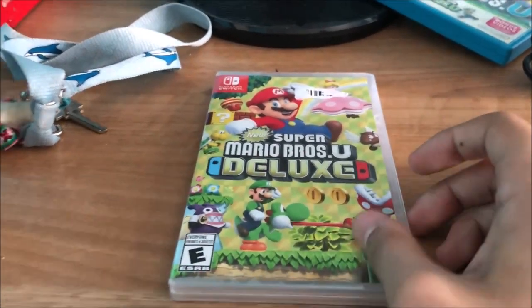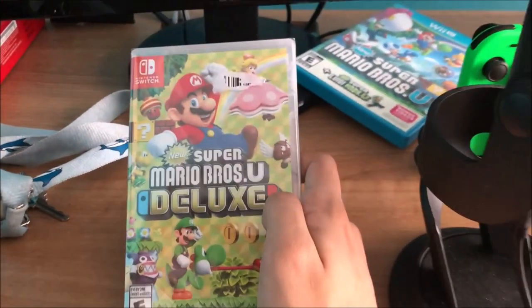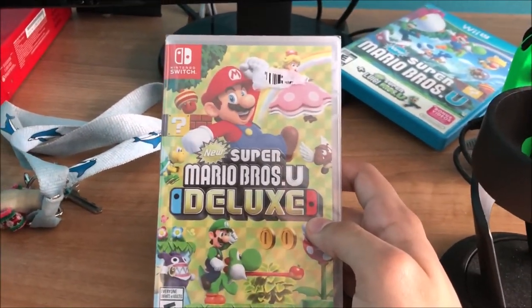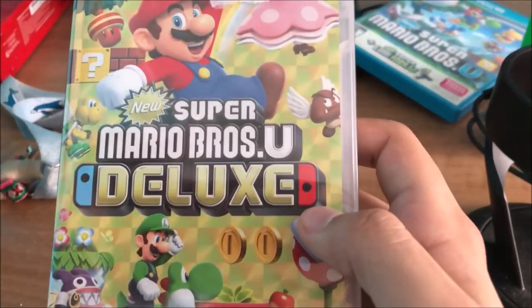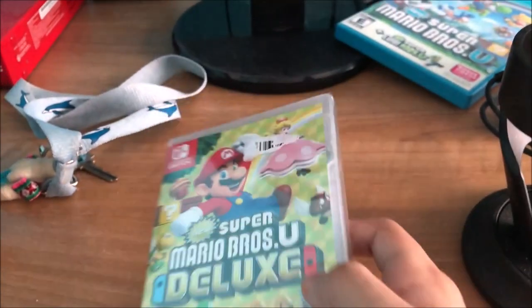What's going on YouTube, my name is Kieber Montoya and welcome to another unboxing video. This time we're unboxing New Super Mario Brothers U Deluxe — yes, the port of the Wii U version.